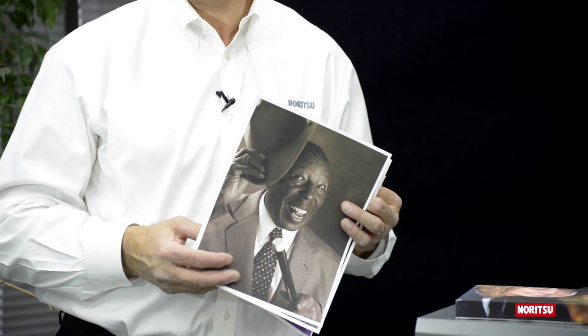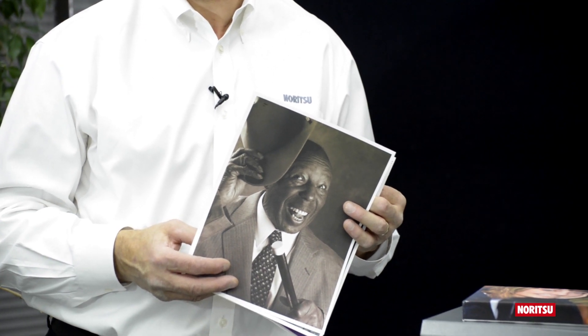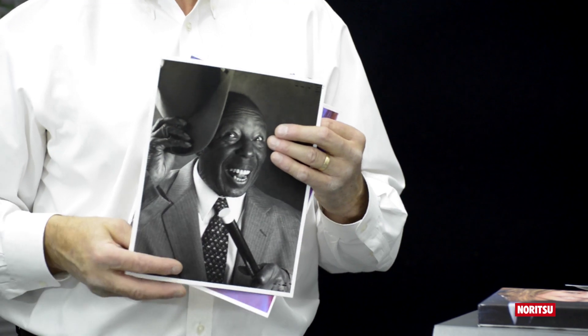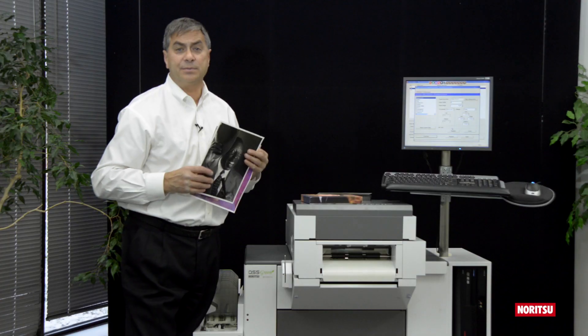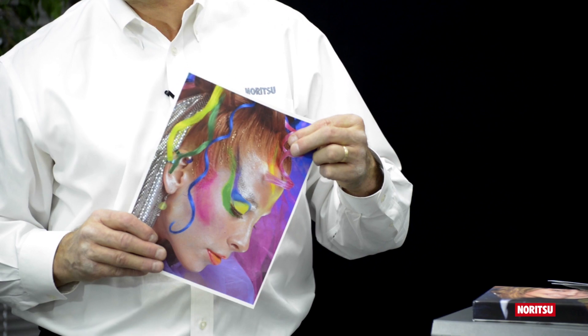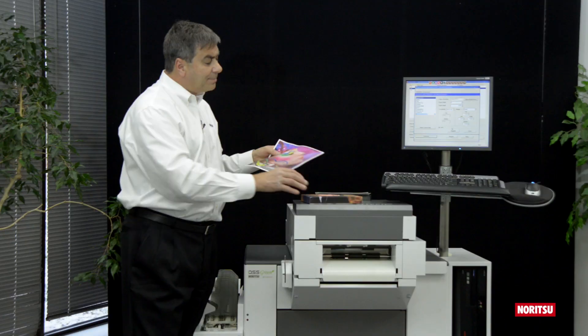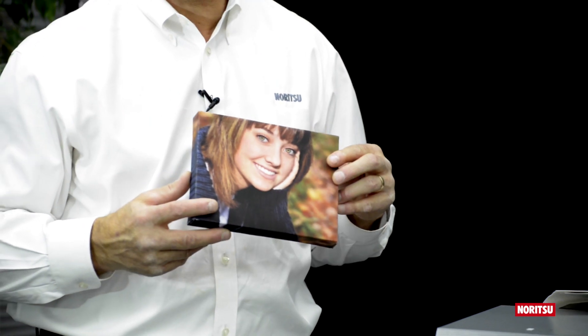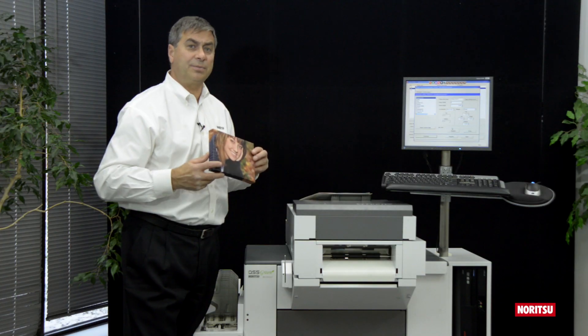Utilizing third-party media expands your product offerings to include prints from cotton-based papers, traditional black and white baryta papers, and my favorite — canvas media that can be wrapped onto a 6x8 frame, providing a retail price point that helps your bottom line.